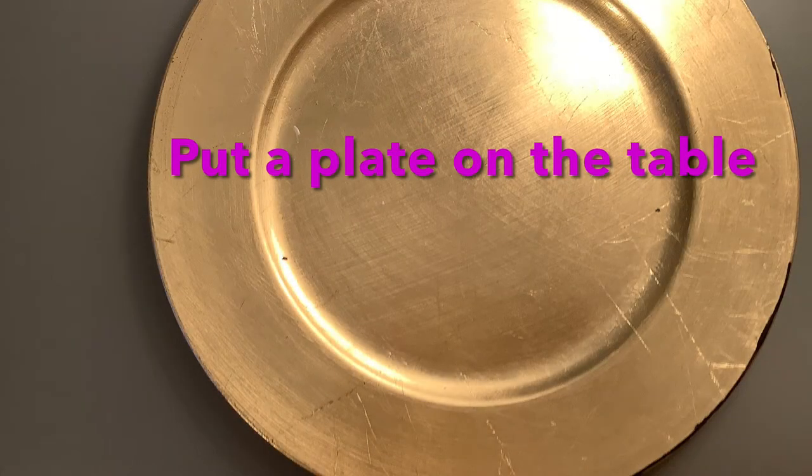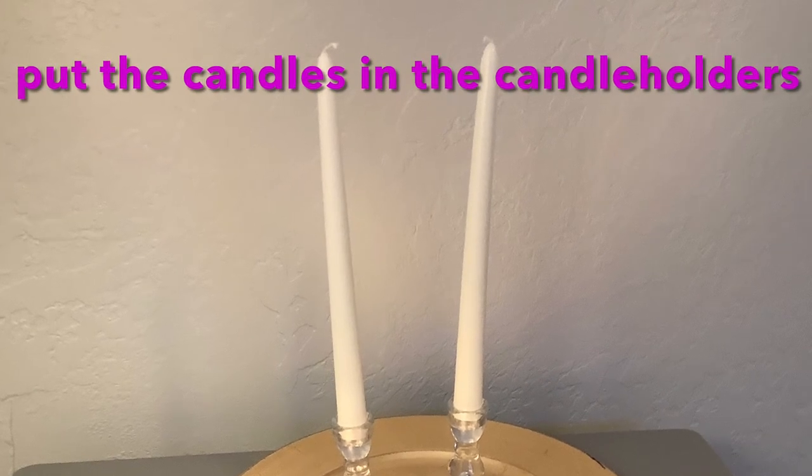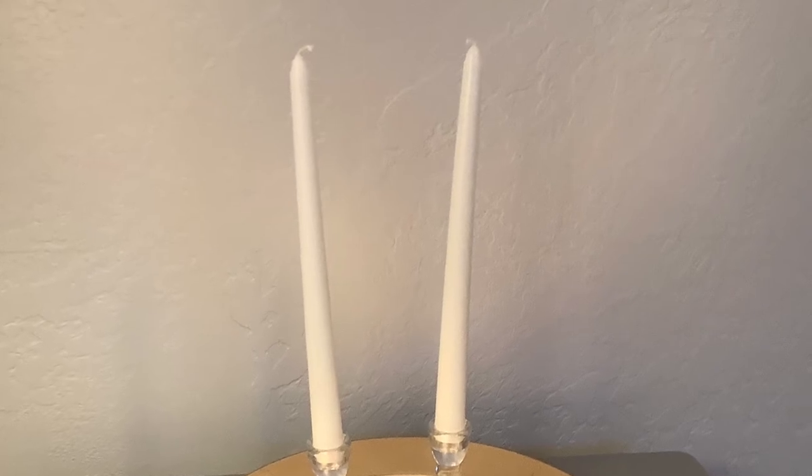Put the plate on a table. Put the candles on the candle holders, and put them on the plate.